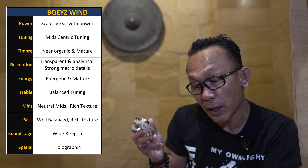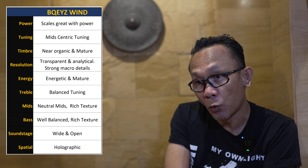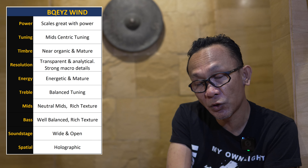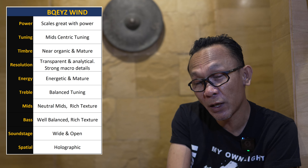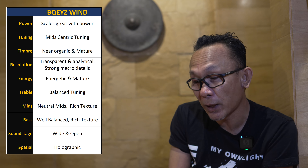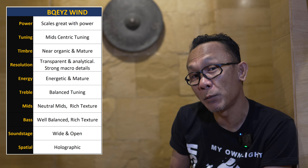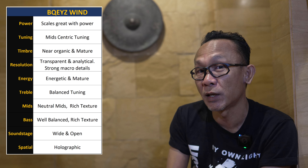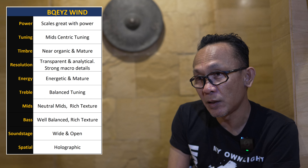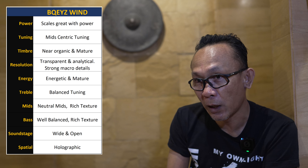Looking at Bequest's own frequency graph, it is a traditional V-shaped sound curve, though I'd describe it as more of a mid-centric V. Comparing the Bequest Win directly with the Winter — which I'm very familiar with — there is a sense of maturity to the sound timbre. It is more organic; the Win is less bright than the Winter, and by that reckoning, also more organic sounding.